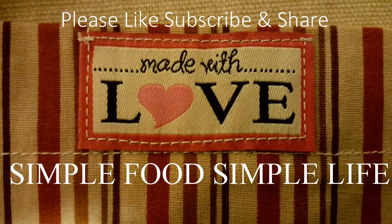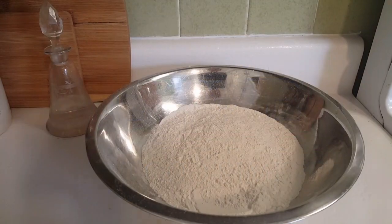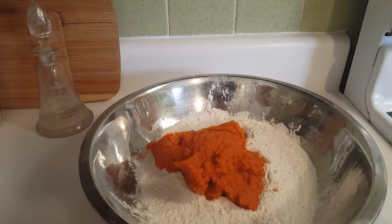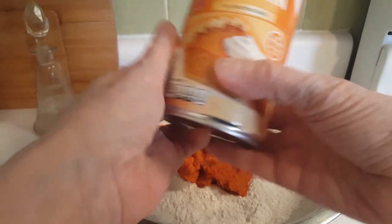In my silver bowl I've got two cups of self-rising flour. If you don't have self-rising flour, you can use regular all-purpose flour — add one teaspoon of baking powder per cup of flour, that's the general rule. To the flour I've added a half a can of pumpkin puree.